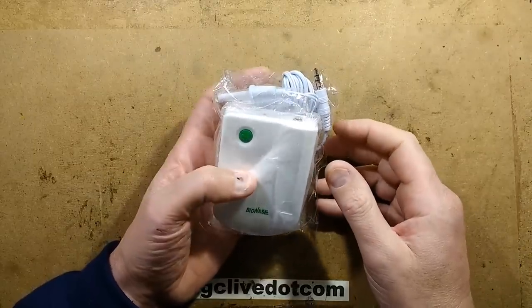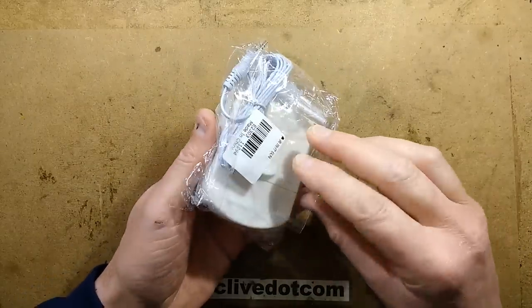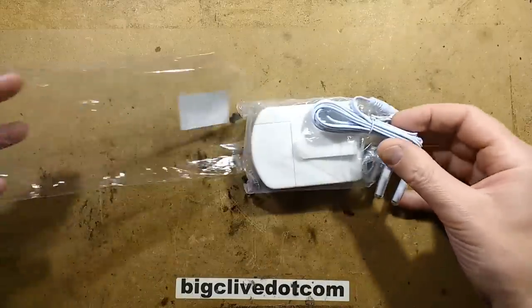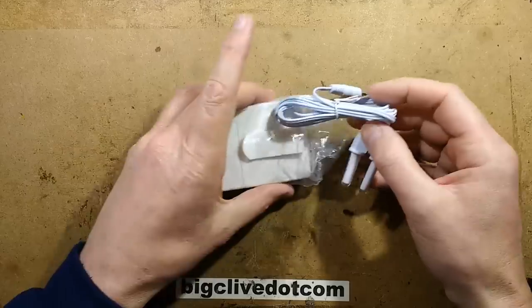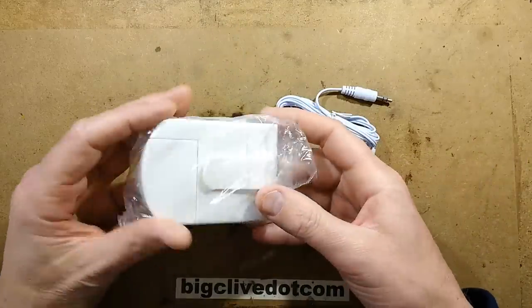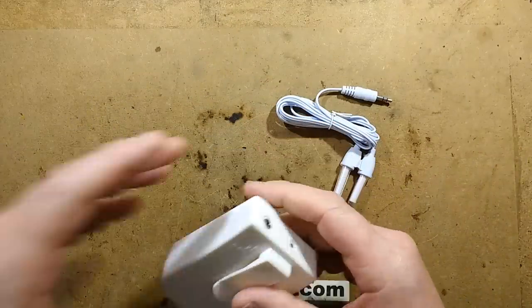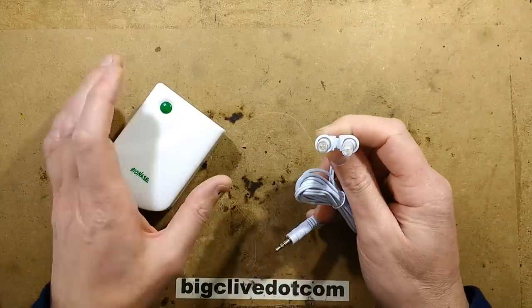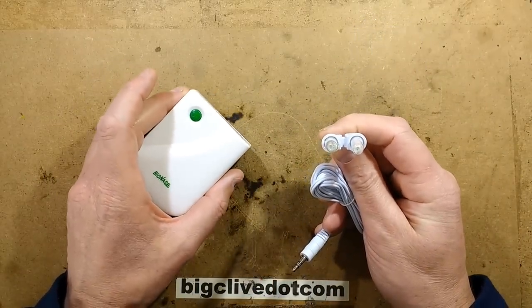Let's take a look at the Bionase. The Bionase is a device purported to help with things like hay fever and other nasal allergies. The idea is that you have this probe that you stick up your nose and it irradiates it with red light of a specific wavelength.